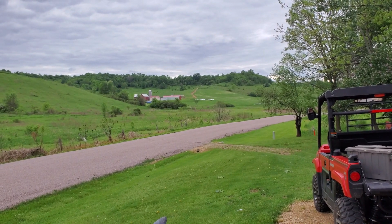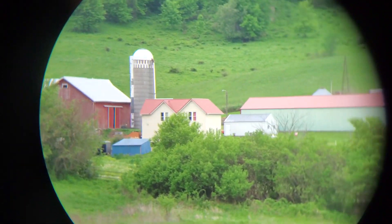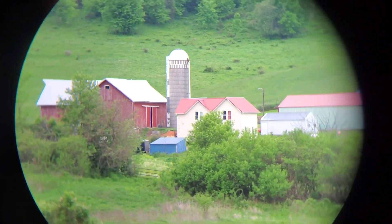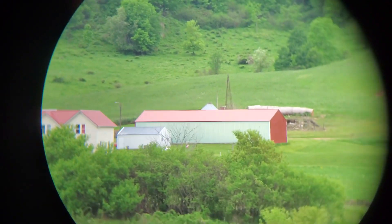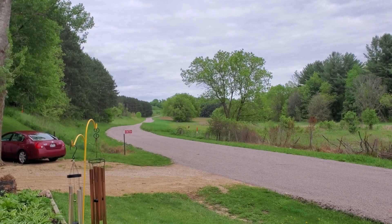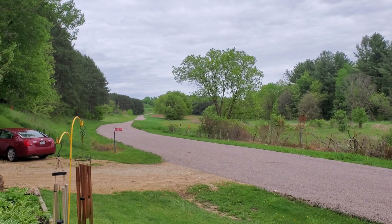Now let's hook it up to the binoculars. Here's the farm with the 8-power Nikon binoculars. Hard to hold it real steady, but you can. All right, next test — same thing.